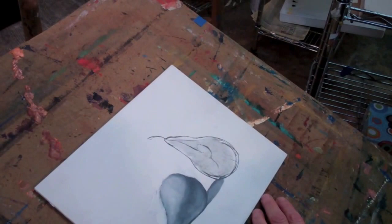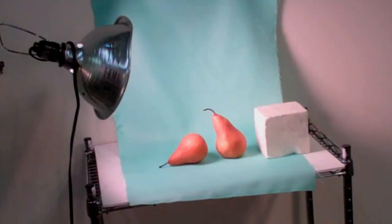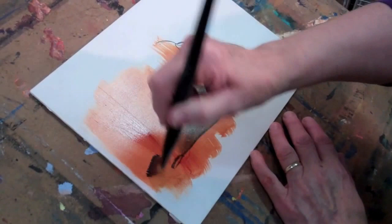I'm going to go over my pear and it should instantly look like a pear. I'm going to go into my background, but I'm going to stop in the middle, though I am going to cover the whole area. This is just about the right value — this is what we're looking for.